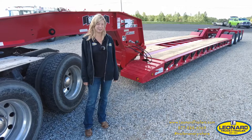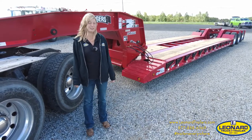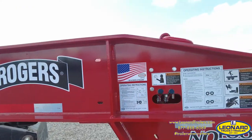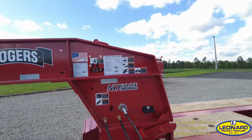Hi, I'm Amanda with Leonard Truck and Trailer, and we're going to be doing an overview today of this Rogers Detach Semi-Trailer. This 55-ton trailer offers the no-foot self-lifting gooseneck and the Croucher Low tapered front end with a bucket pocket in the deck.